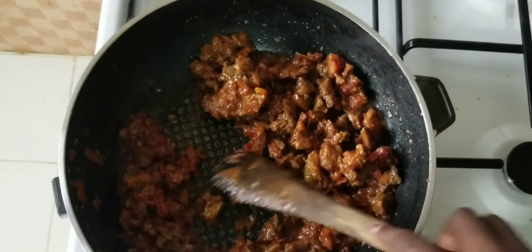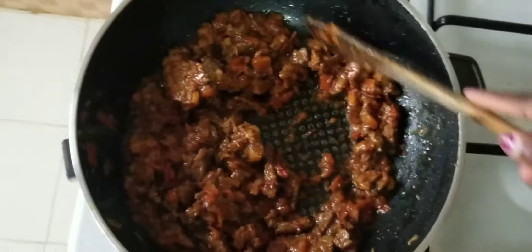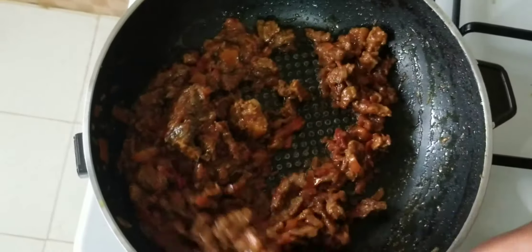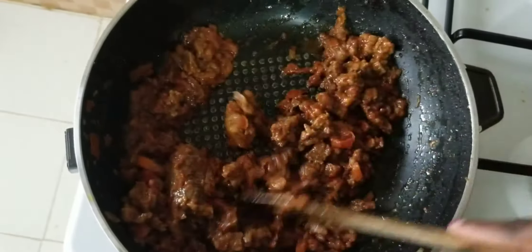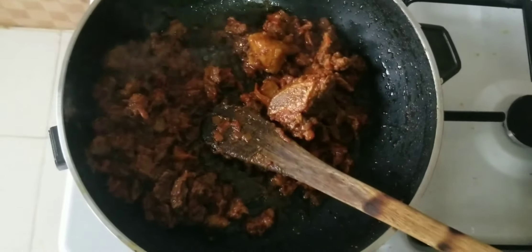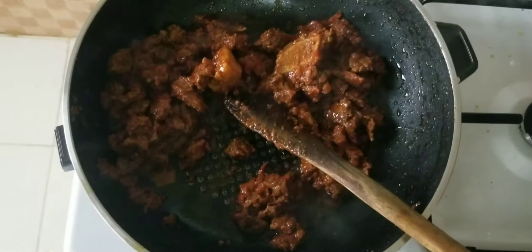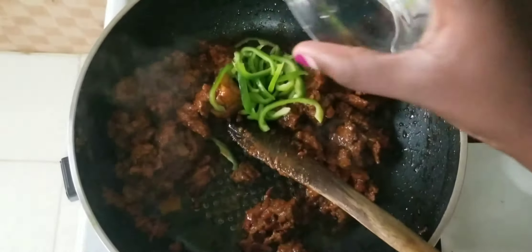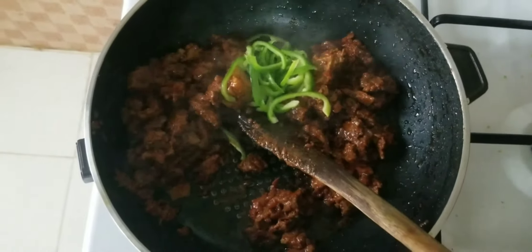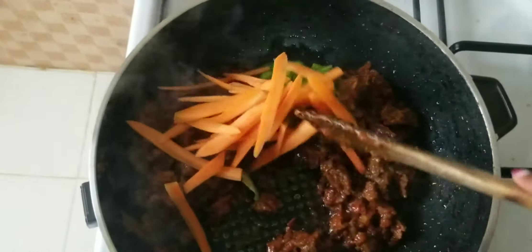At this point you can eat your beef, but I choose to add three more favorite ingredients. I'm going to come in with my capsicum or bell peppers, add that, then add my sliced carrots and mix everything together.